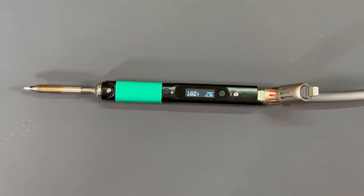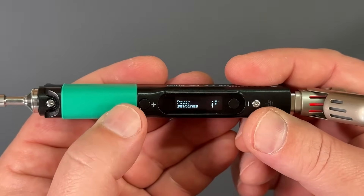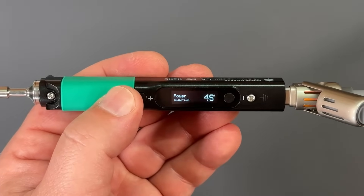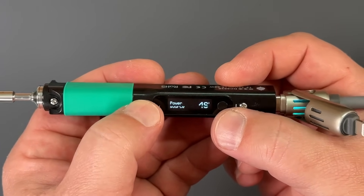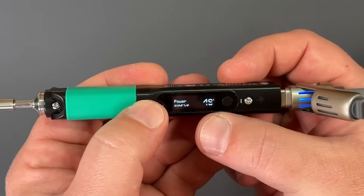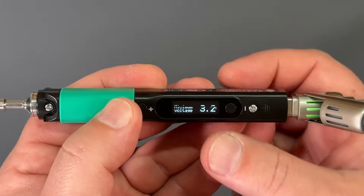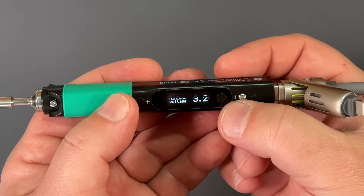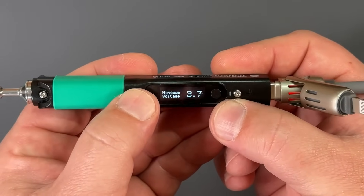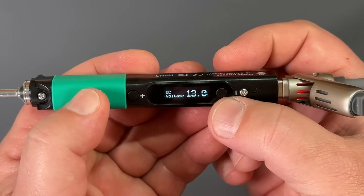And speaking of settings, boy, does this thing have a lot. They're very easy to navigate and use. You're just going to use the minus button to get into the menu, and we have our power settings — hit the plus button to get inside there. Here you can set the power source and the cutoff voltage for a battery. For example, I'm using a lithium iron phosphate battery, which is a four cell in series, so 4S. Then we can go down and set the minimum voltage per cell — a lithium iron phosphate's minimum and nominal voltage is 3.2V, so I've set that to 3.2.